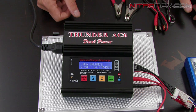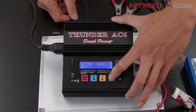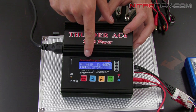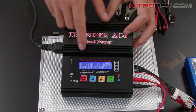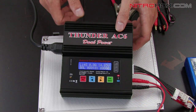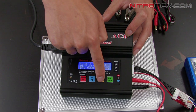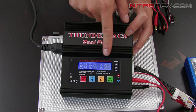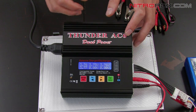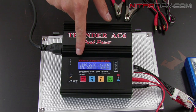It'll say 4S for 4 cell. Hold the green button down to start the charge. It's going to check what it detects versus what you entered — it'll say 4-cell user and 4-cell detection. It'll ask you to confirm or cancel with the red button. Press the green button to confirm and it starts charging. In the balance feature, press the right arrow key and it'll show you the voltage on each individual cell so you can watch it balancing each cell. Let it charge — it'll beep once it stops and say full charge.